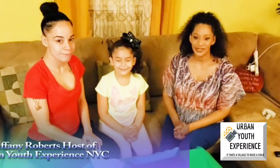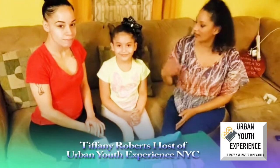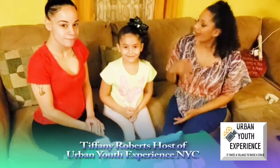Hi everybody, this is the Urban Youth Experience and my name is Tiffany. I'm here today with Alana and her mother Jessica. We are in Wynash.